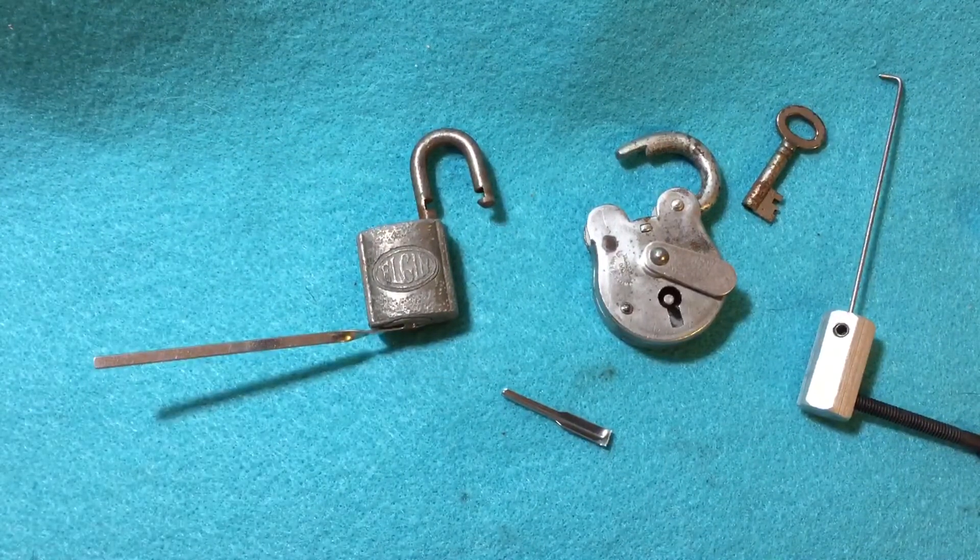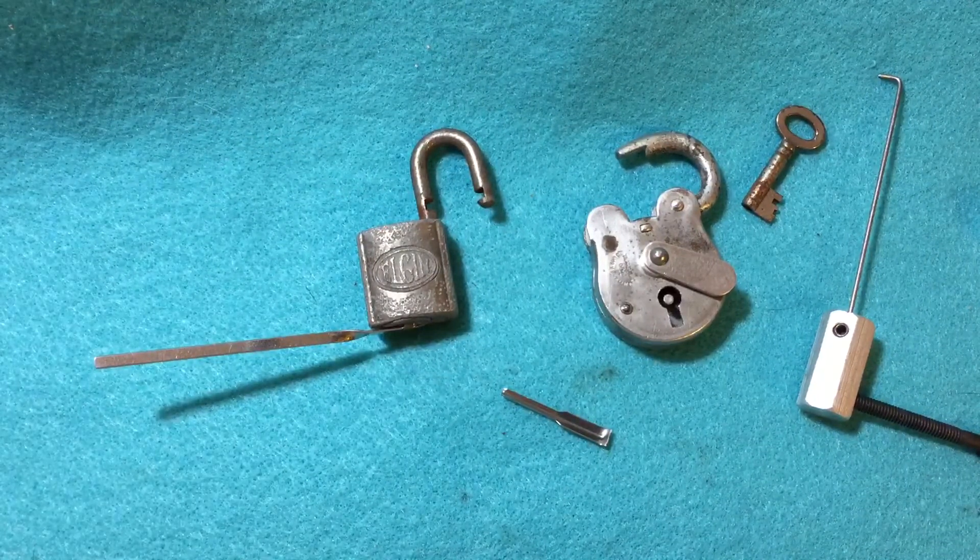Homemade pick and a Parker pick — two miniature padlocks. Thanks for watching.